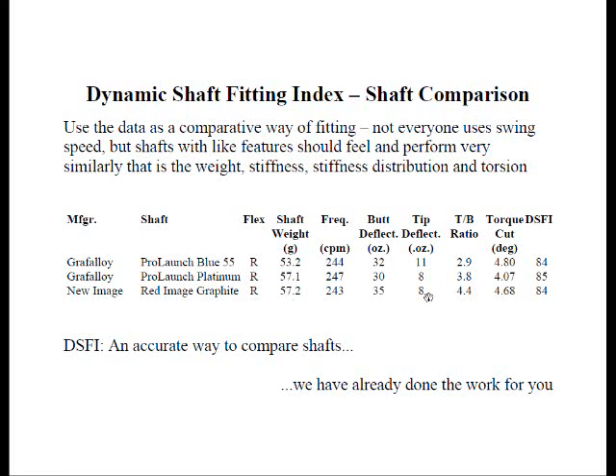For example, we show the butt and tip deflections. Remember, the higher the number, the stiffer it is. In this case, the Prolaunch Blue has a stiffer tip than the other two. We have what's called a TB ratio — the tip-to-butt ratio — which is a distribution of the deflections. The lower the number, the lower usually the trajectory of the shot. So of these three, the Red Image would probably hit it the highest, and the Prolaunch Blue the lowest.